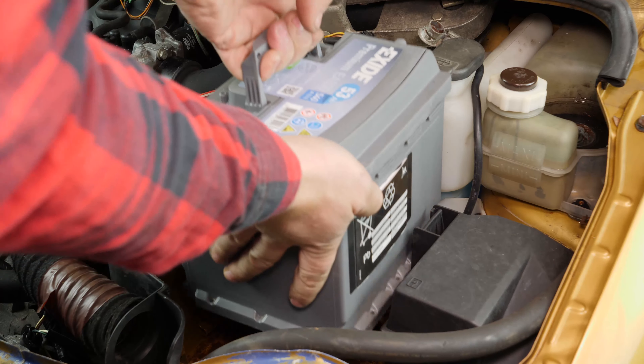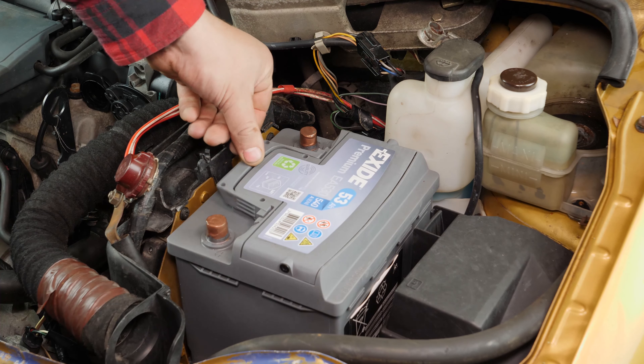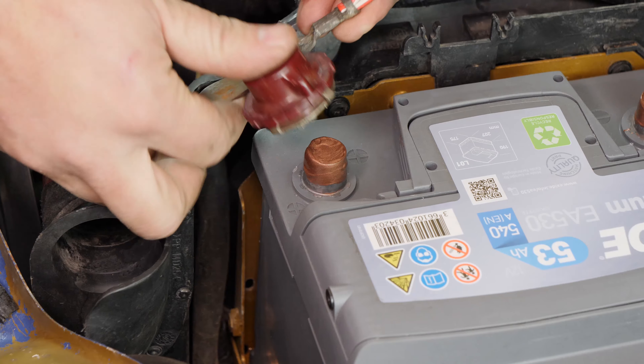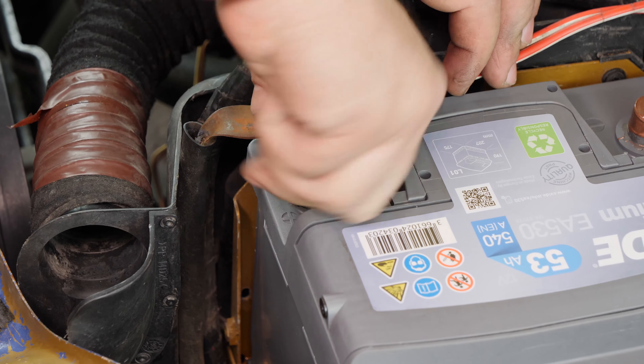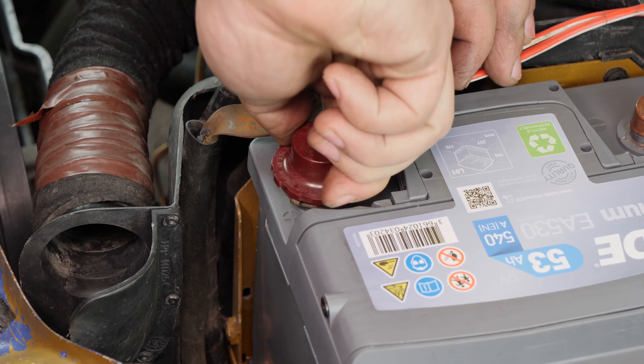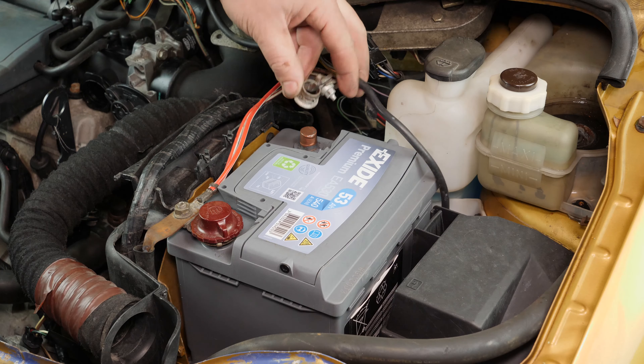Put the new battery in place and push it firmly into its frame. You can now screw the notched head on the positive terminal back on. Now screw the negative terminal back in using the two wrenches.